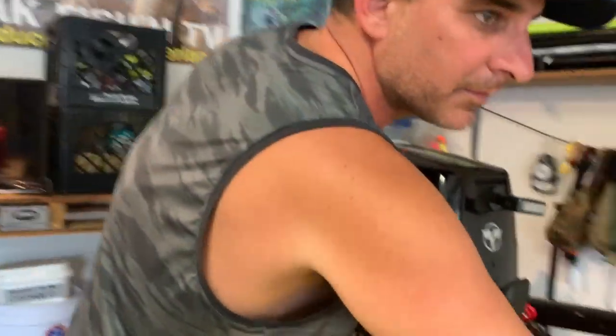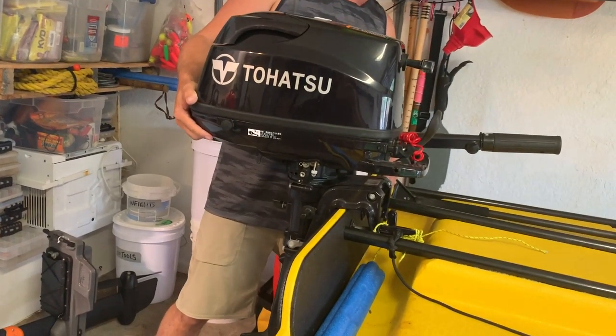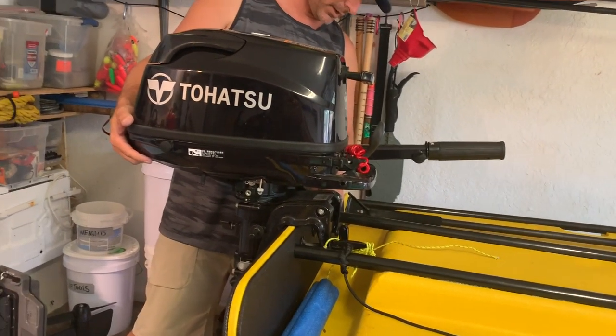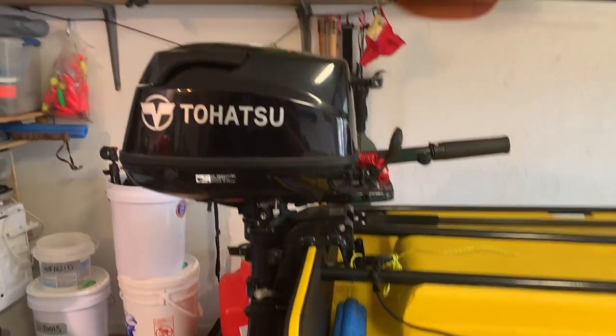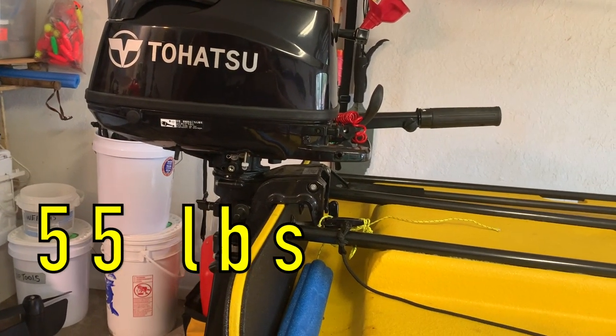Let's see if it flexes the transom. It doesn't look like it's bending — it's not bending. I think these metal rods are really giving a lot of support. Do y'all think it's going to hold? I'll put up the weight of the Tohatsu 5 right here — that's how much it weighs.